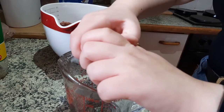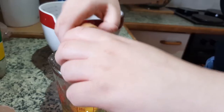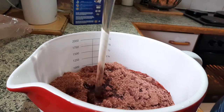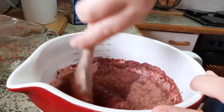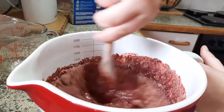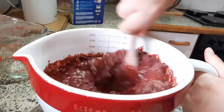Here's me cracking some eggs — and I didn't get any shells in there, so pat on the back for me! Here's me plopping those into the mixture, and here's a sped-up clip of me mixing. I tried my best to get all the lumps out.